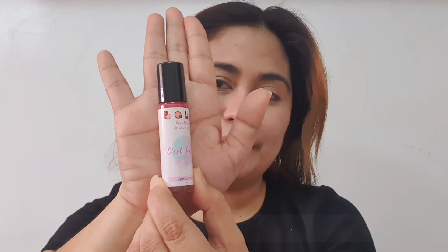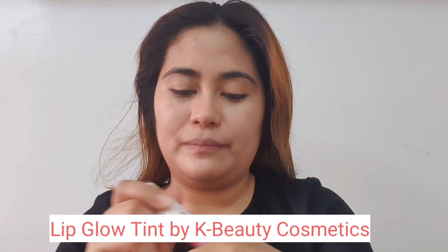There you have it! Up next, I'm using a lip tint — a lip glow tint — on my eyelids. And I also use my fingertips to blend it on my eyelids.